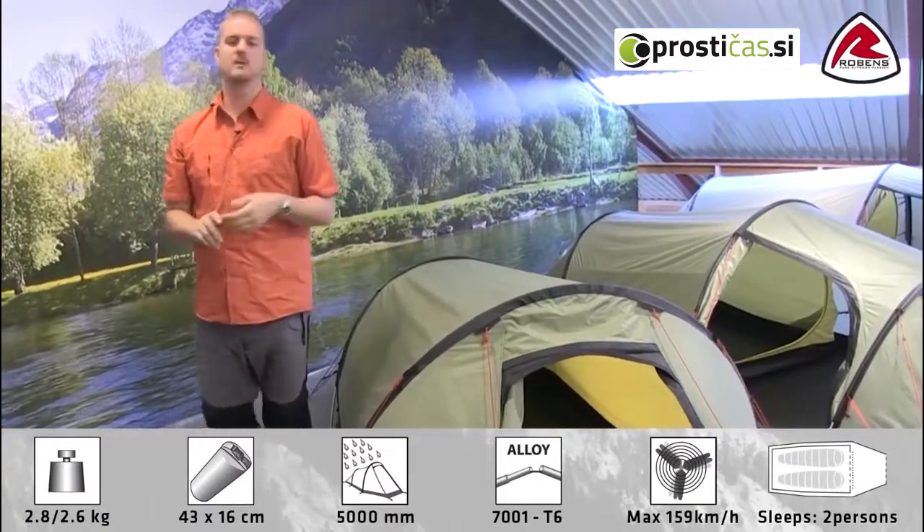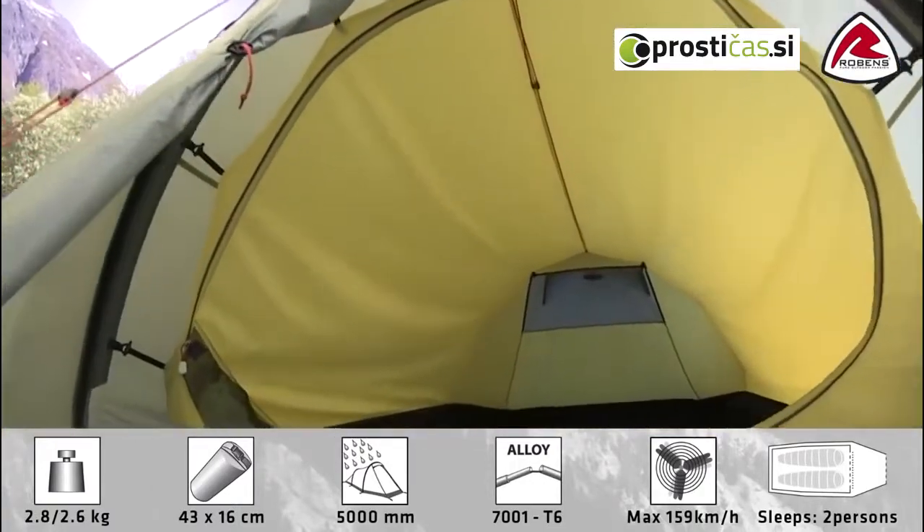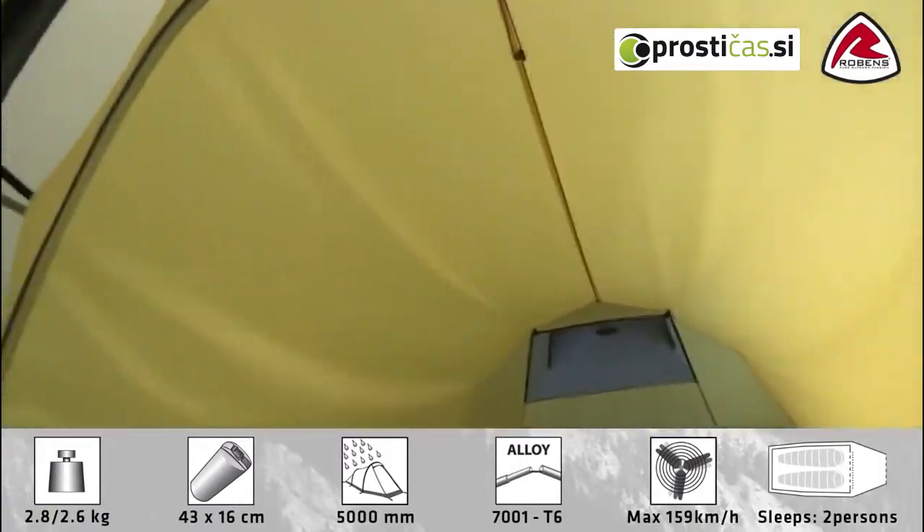So that's the features on the outside; we'll just pop inside and show you the features in there. As mentioned earlier the Voyager 2 sleeps two people, and you can see inside there's certainly plenty of room here.